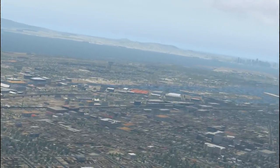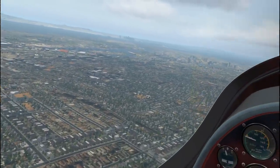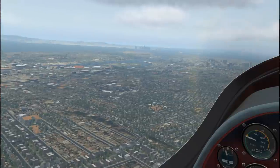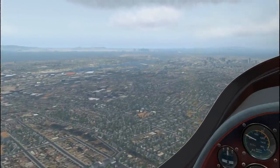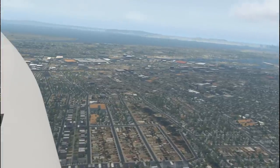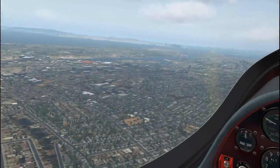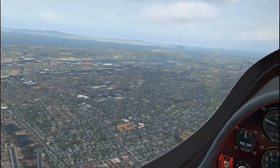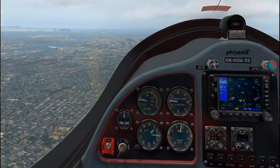One thing I believe is lacking in this scenery are the rather large cranes at the Oakland port. Those cranes inspired the AT-ATs in Star Wars. They were there in Microsoft Flight Sim, but they are not apparently here right now. So that's a bit of a downer - those are always crowd pleasers.